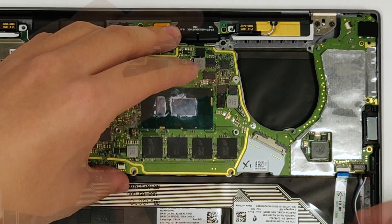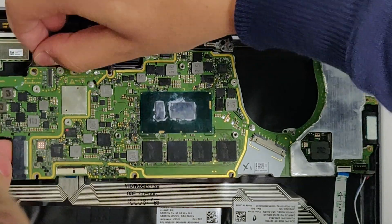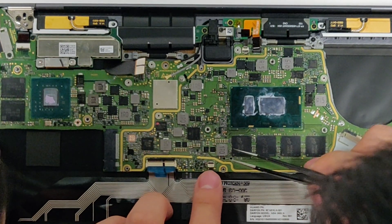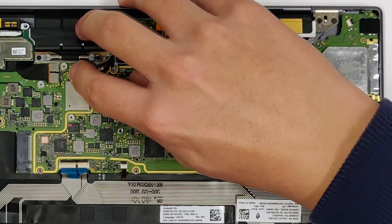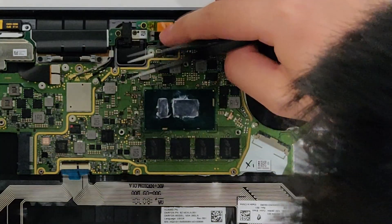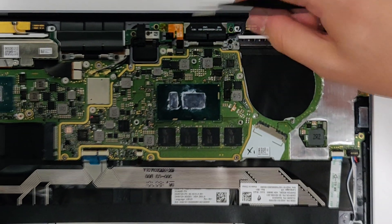When you put the motherboard back in, make sure no cable gets stuck under the motherboard. Connect the ribbon cables, both speaker cables, and the wifi antenna cables — just connect all the cables back on the motherboard. Now you're ready to go on to the next mod.